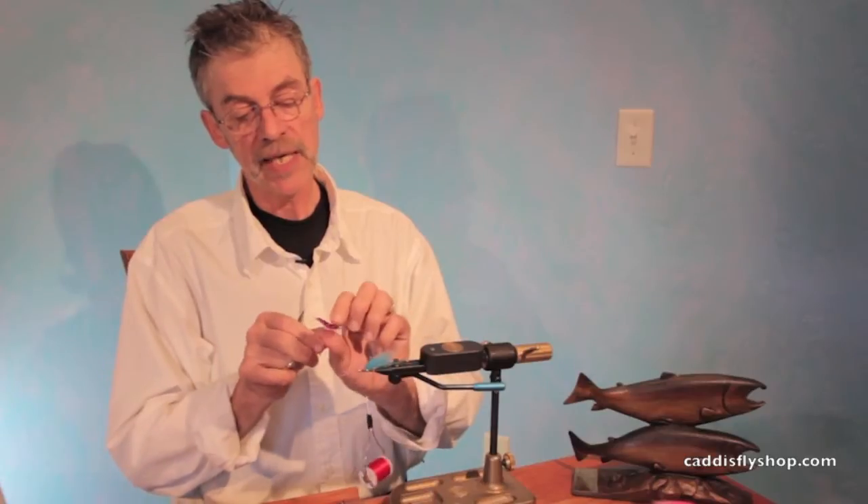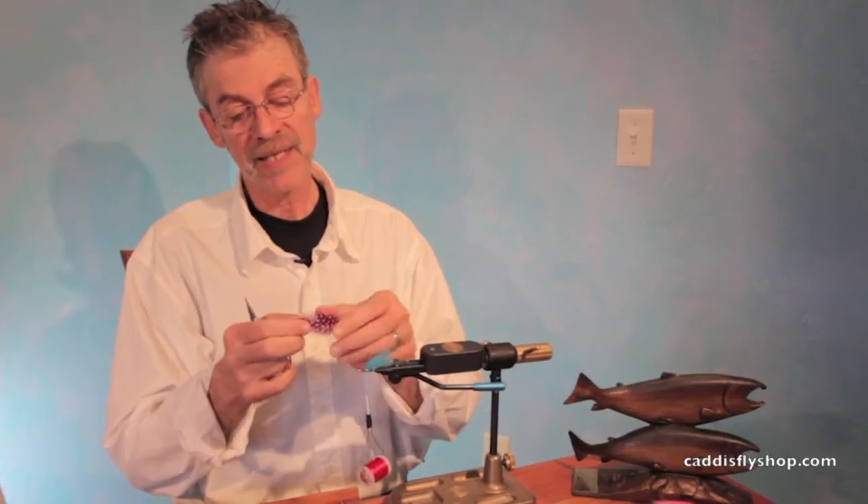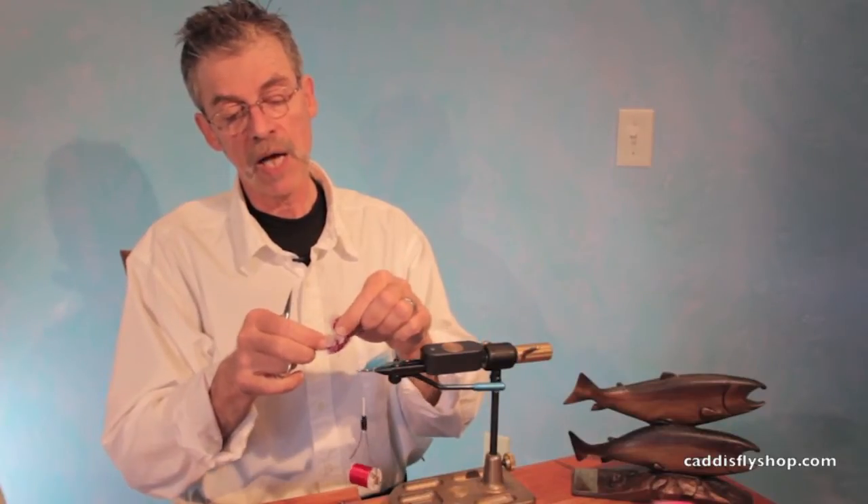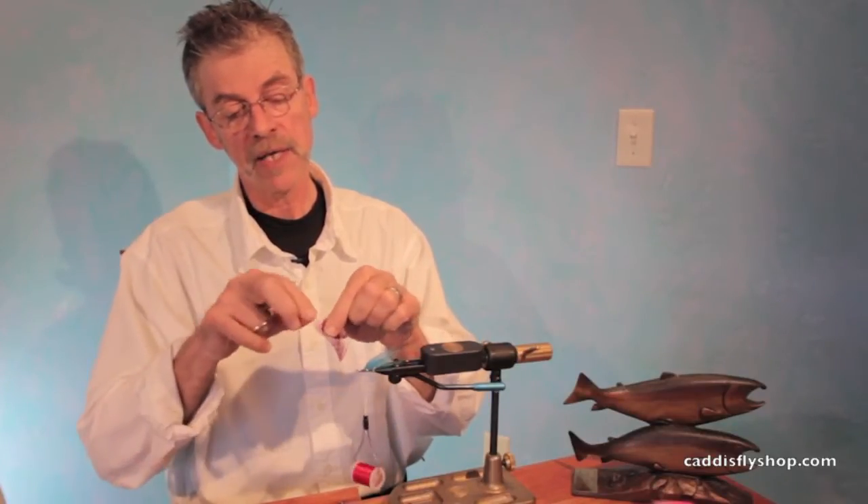Different people have different techniques. I like to wind by tying in by the tip, and I will strip off one side of the feather.